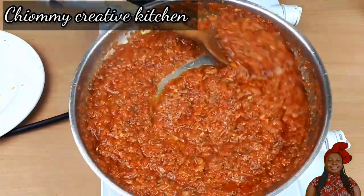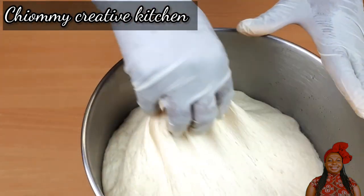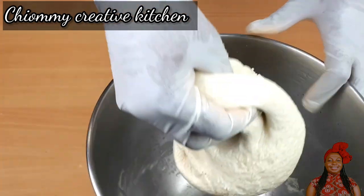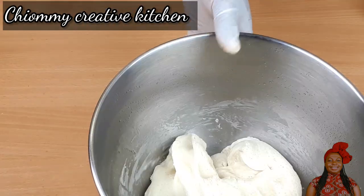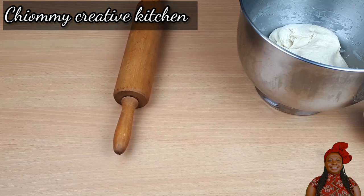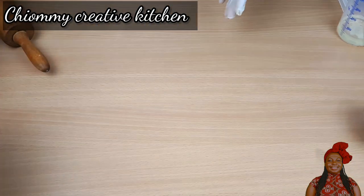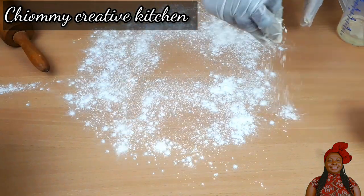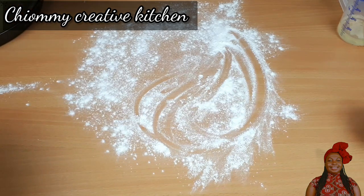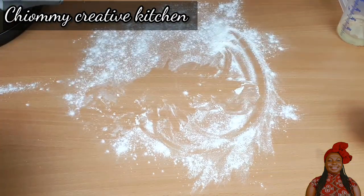Our tomato sauce is now ready — I'm going to take it off the heat and set it aside to cool. Back to the pizza dough: our dough is now double in size. I punch and fold it, then prepare the work surface by sprinkling flour, and line up the pizza pan with parchment paper.